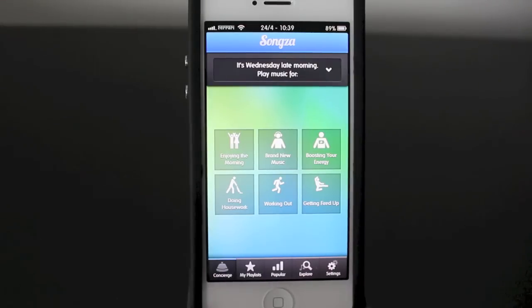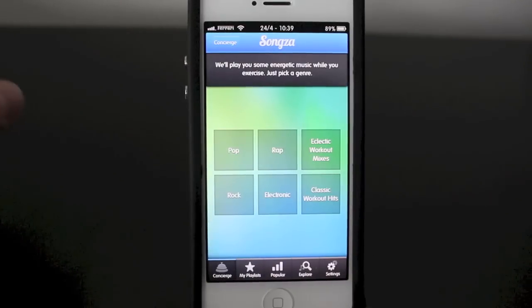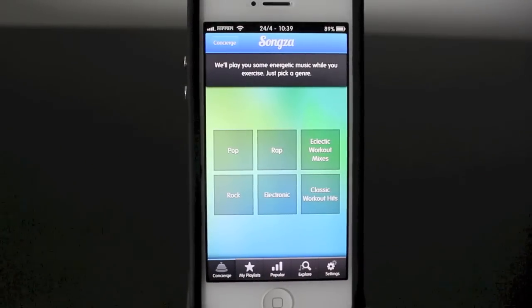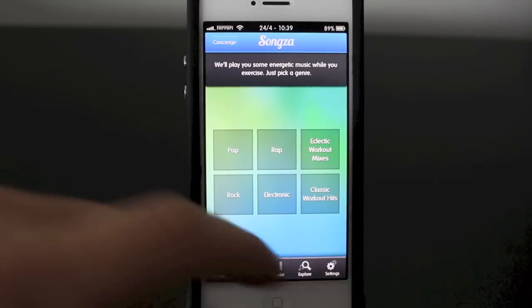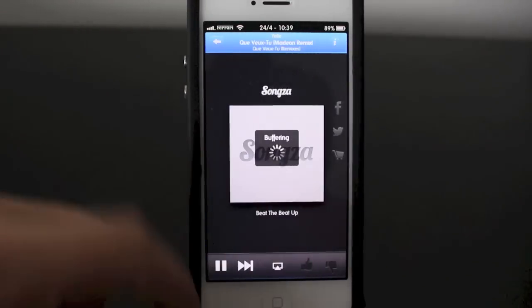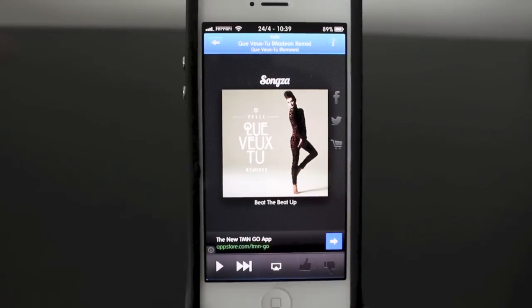On the main page, we're on the concierge section, and you can see it's got a couple of categories. Let's say I was working out this morning — I would tap workout. Now you've got some specific categories of music that people tend to listen to when they're working out. We'll click electronic and select the top one.